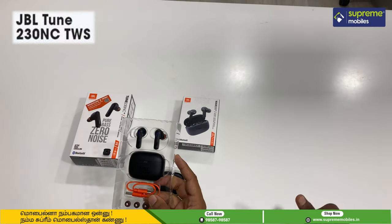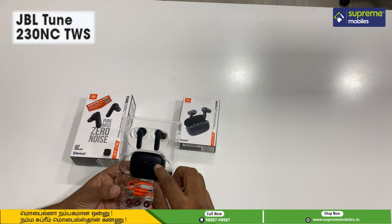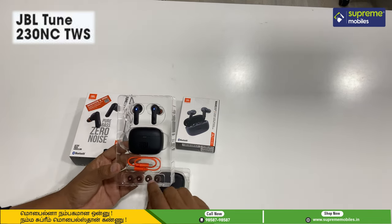In the Tune 230 box, we have a charging case, a type-C cable, and two ear tips. So this is the content.